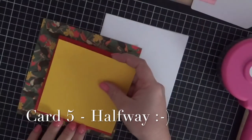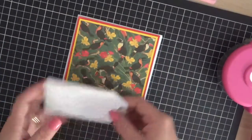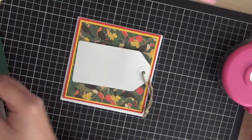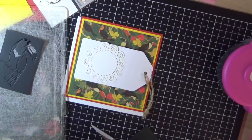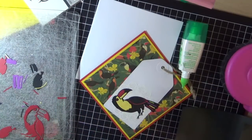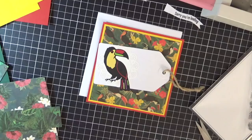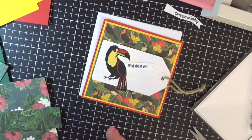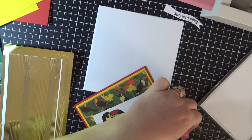We're now working on card number five — and yes, we are halfway! I've used some of the red and yellow cardstocks from the kit, pulling in another one of the tags from the kit and a doily. I'm cutting out the toucan image using my Sizzix Big Shot a few times to grab a few different colors, adhering him to the tag, and then adding a sentiment with some gold peel off to the bottom.